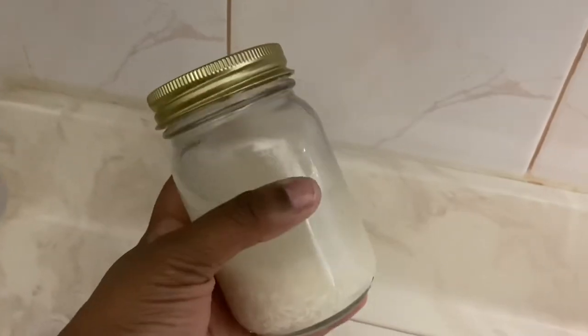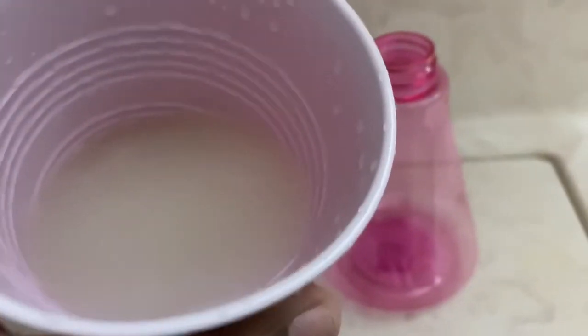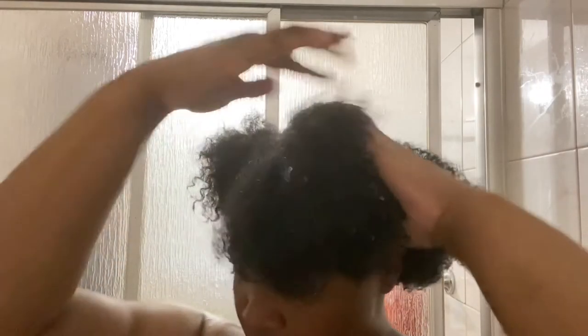Once everything is rinsed out, you're gonna get your rice water. I have a video on my Instagram — I'll link it in the description box below so you know how to make it. After I strain my rice water, I transfer it to a spray bottle so that it's easier to cover every strand of hair. Now I'm going to section my hair so that it's easier to deal with.